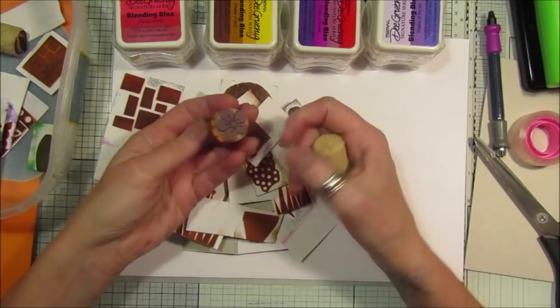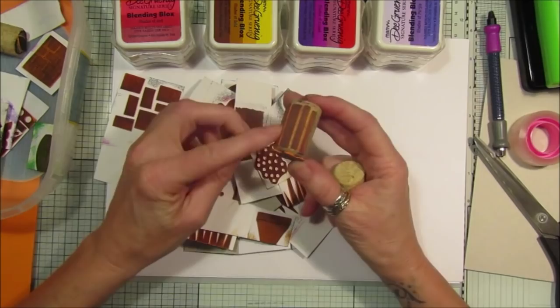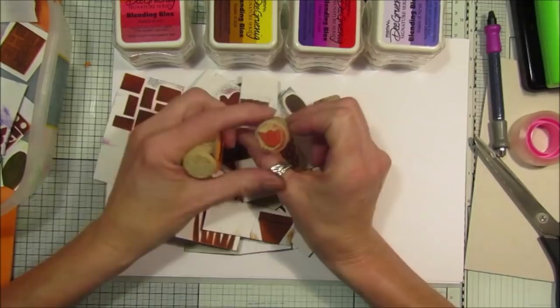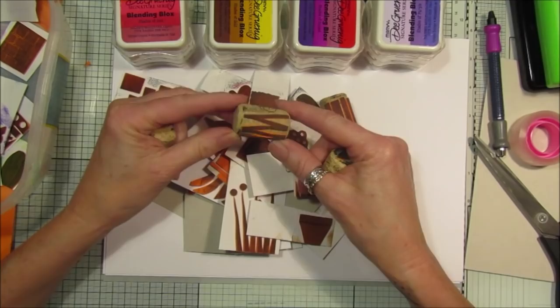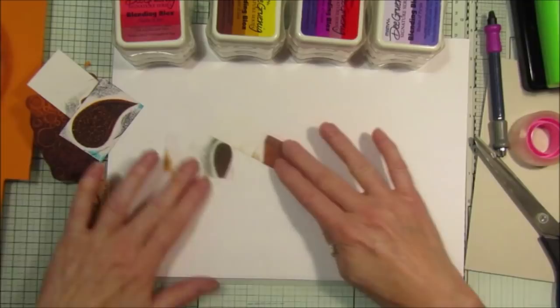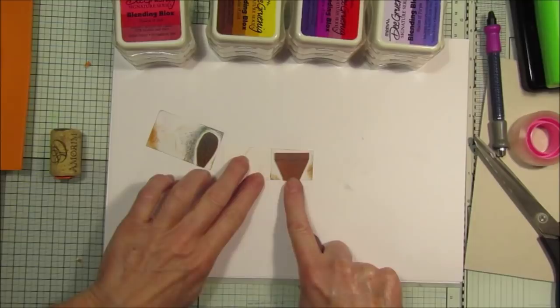I've actually put some stamps on cork - I did one of my little flowers and stuck it on the end of a cork, and then here I've just stuck some bits so you can roll it. There's another little flower, like a tulip head, and a leaf on the bottom, some little lines, a little heart - it's just endless. So what I'm going to show you first is how they stamp out, because they stamp out really well.